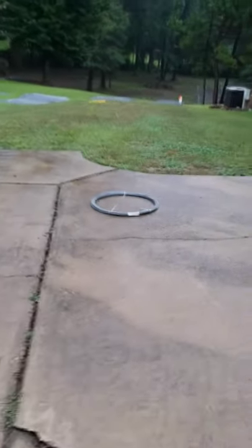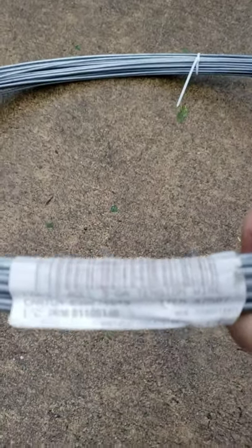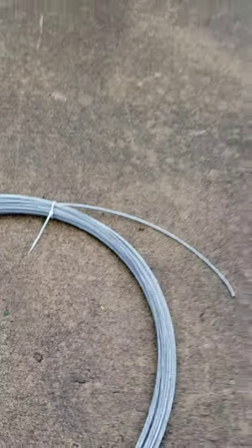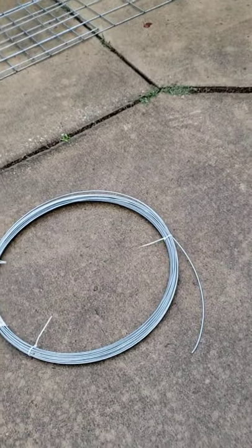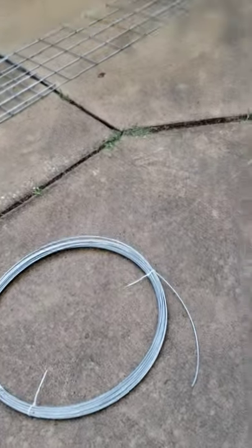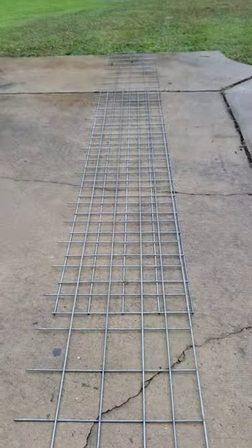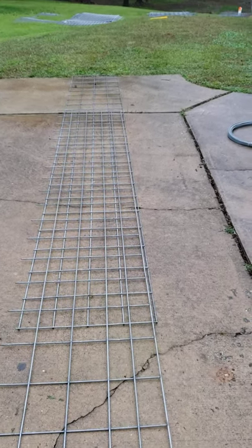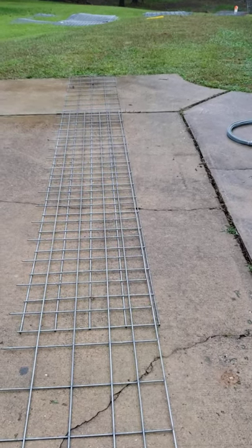To tie it together, go into the chain link fencing section of the store and you'll find this — 170-foot rolled nine-gauge tension wire. It's high tensile strength, nine gauge, so it's not so big that I can't wrap it, and it's galvanized for corrosion resistance. I'll cut pieces of it to tie everything together once I have it laid out where the wall is going to be built.